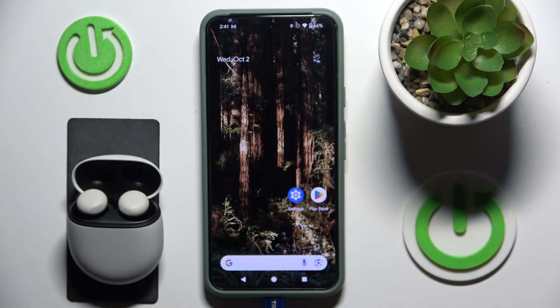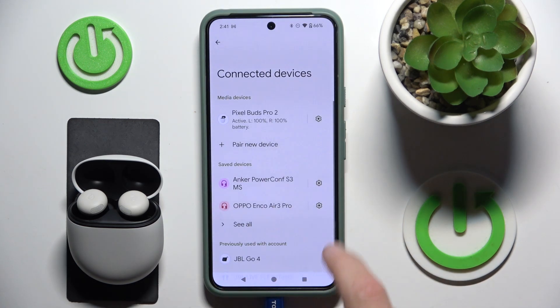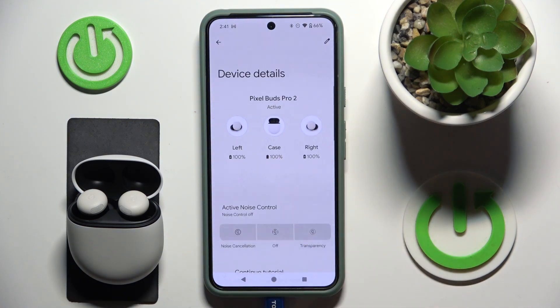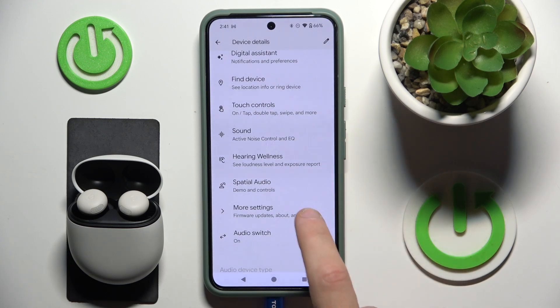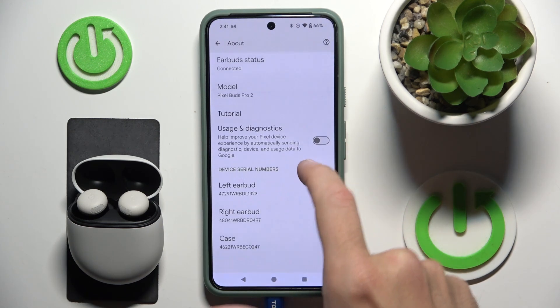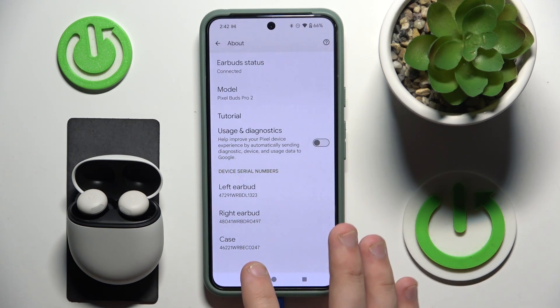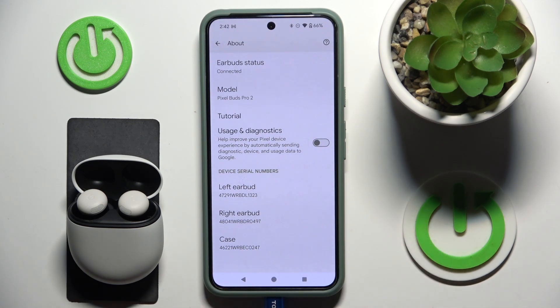The better way is to go to Settings, then Connected Devices, then the Settings icon, scroll down, More Settings, and then About. Right here we can also check a serial number, and we have the case and right and left earbuds.